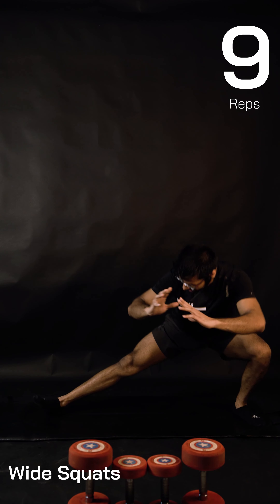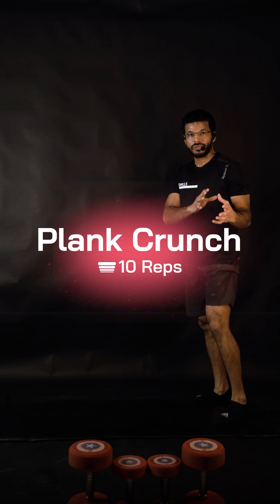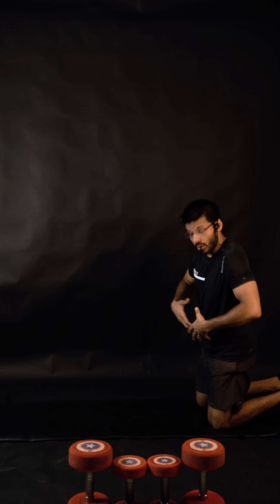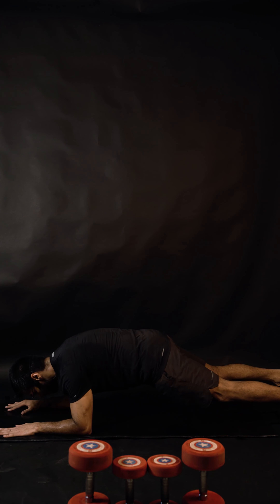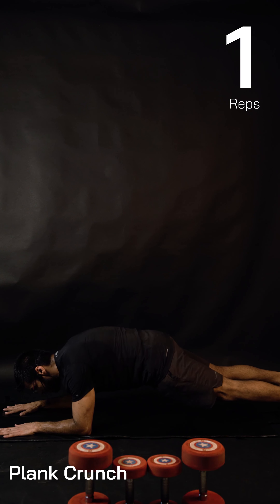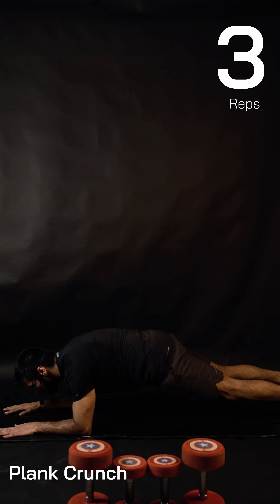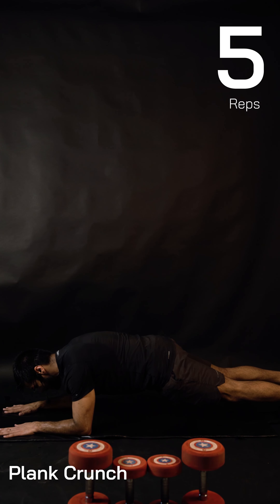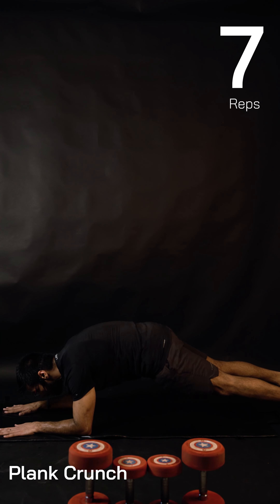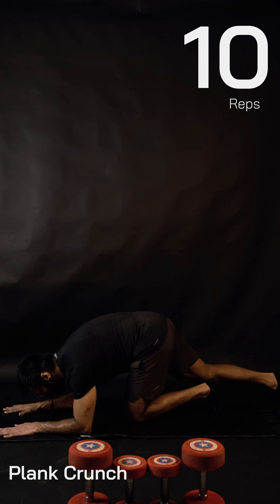I've designed this so when one exercise is working, the other part is recovering. Legs were working, now legs recover while we focus on the core. Shoulders down, everybody into plank posture. Plank crunches — let's go: one, two. Check — it's not lifting your hips only; we're lifting the lower back. Three, four, check my heels, five, six. Focus: chin in. Seven, eight, nine, and done.